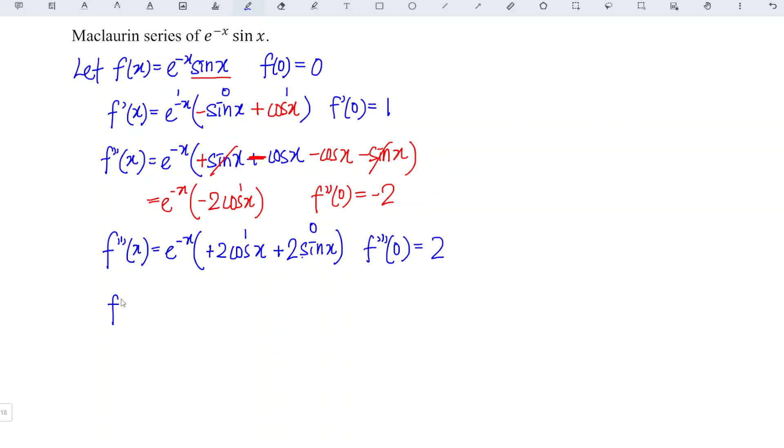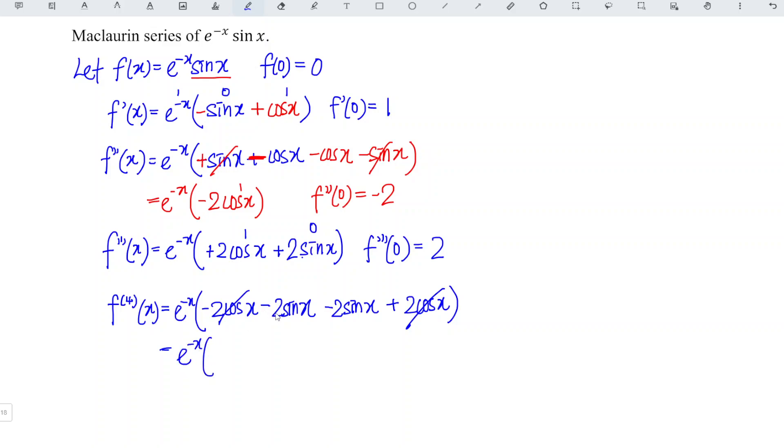We continue to differentiate for the fourth time. We copy and turn the signs: positive turns to negative, giving negative 2 sin x. We differentiate: cos gives negative sin, so negative 2 sin x; and differentiating sin gives positive 2 cos x. So we obtain minus 2 cos plus 2 cos, which cancel each other, leaving minus 2 minus 2, which is minus 4 sin x. At point 0, sin 0 is equal to 0.